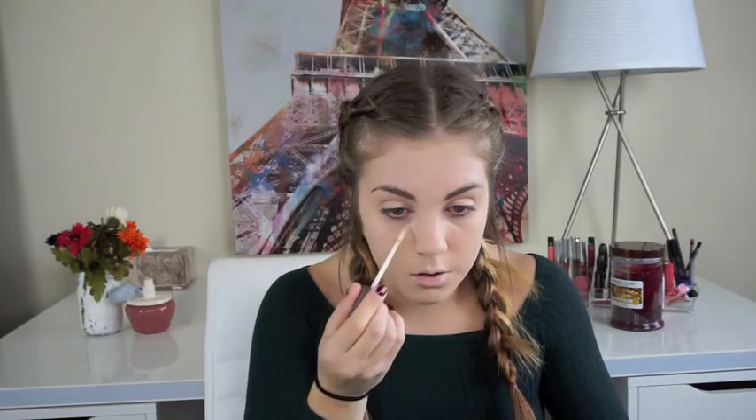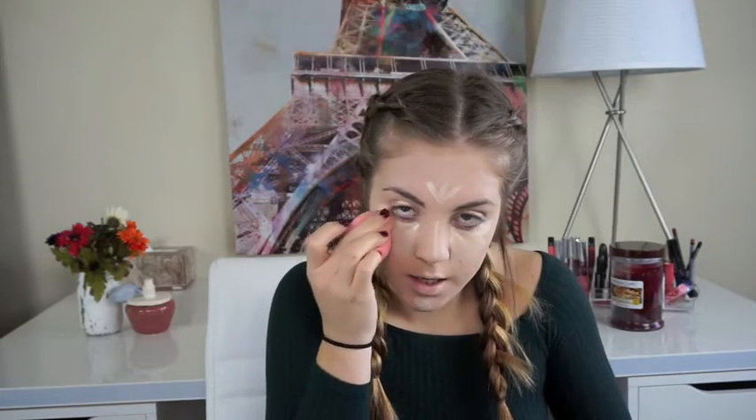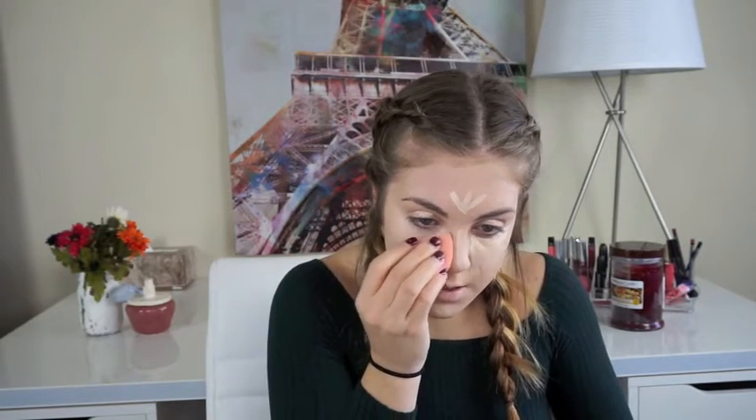Now for concealer. I'm going to take the Urban Decay Naked Skin Weightless Complete Coverage Concealer and mix it with the Maybelline Fit Me Concealer — Fair Natural and shade 15 Fair. The Urban Decay one is a little too light even for me, so together they make a really good color and they're both super blendable. I'm going to take that same damp beauty blender and pat it in. You don't want to rub it — that'll just move the product around and you won't get much coverage. I'm also going to take it up on the side of the nose to make it look a little smaller.